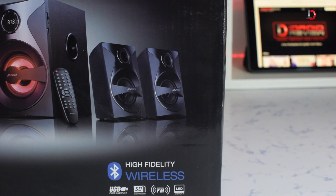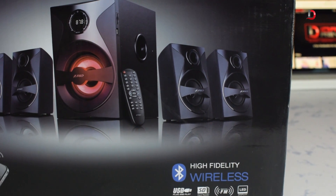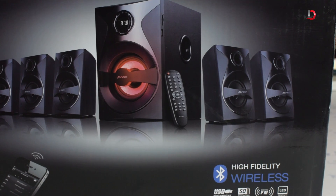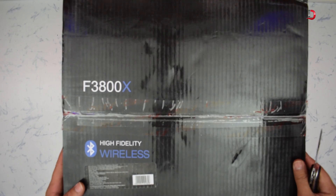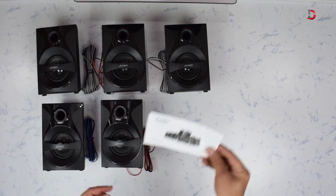The F3800X is a 5.1 speaker system which comes with features like Bluetooth connectivity, LED backlight, remote control, FM, USB, and SD card slots. So without any further ado, let's start unboxing. First we have five satellite speakers.